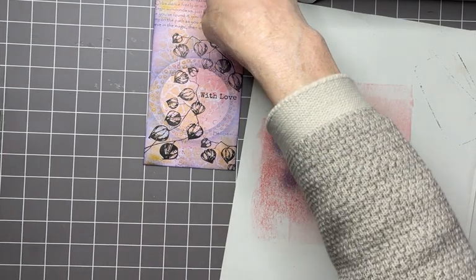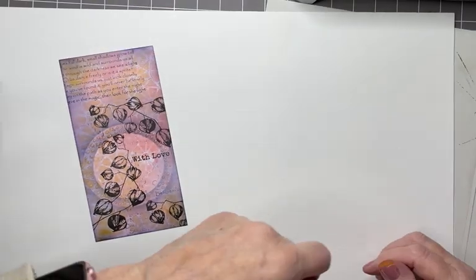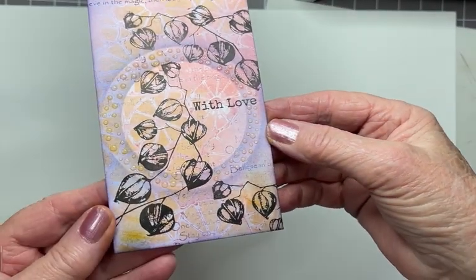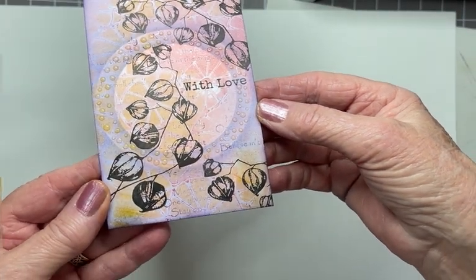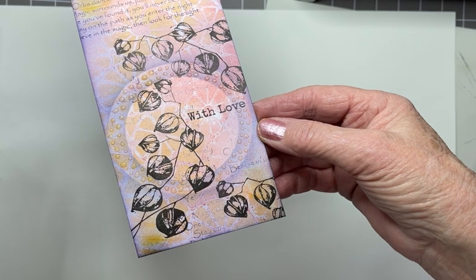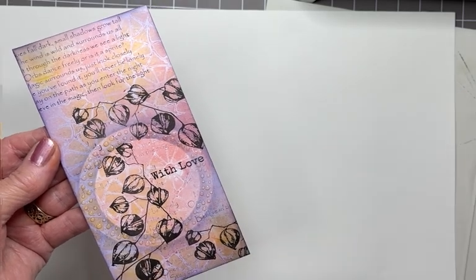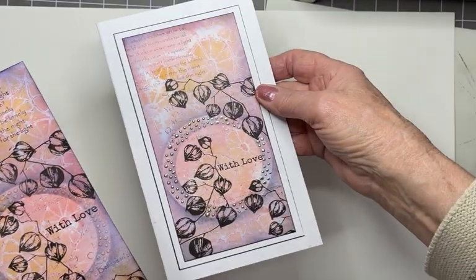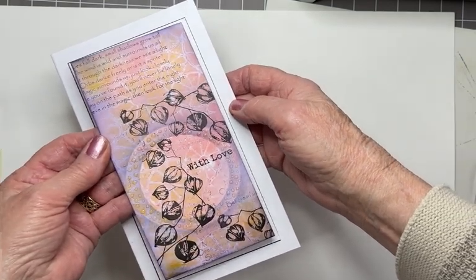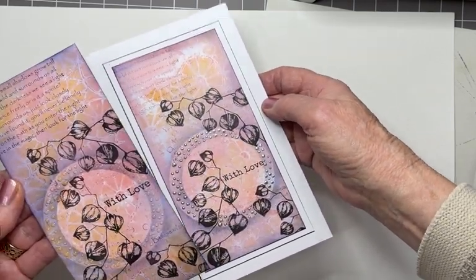I'm going back to my display board — I want to show you now. You have a choice. This is the glossy accents and you've got that lovely transparent look. So if you want to, you can leave it there and just mount the card up onto another card blank. I did another layer of white, as you can see, and then the card blank itself.